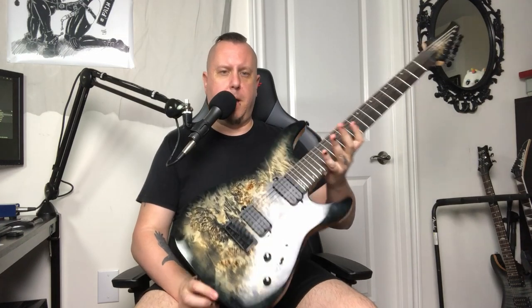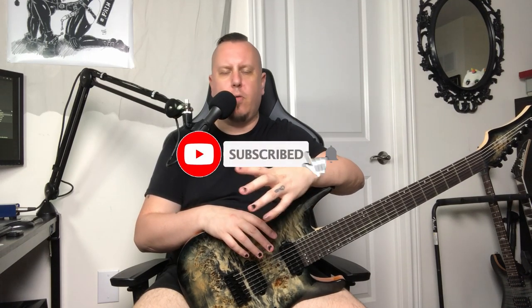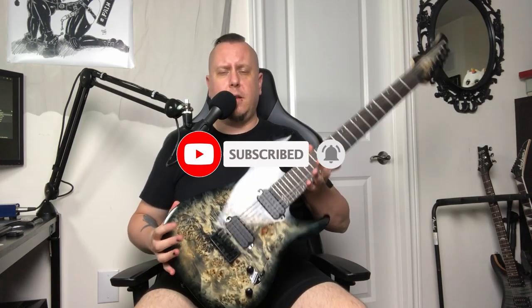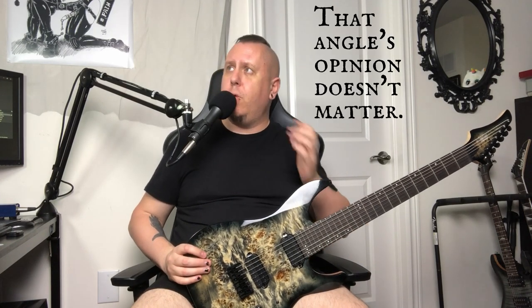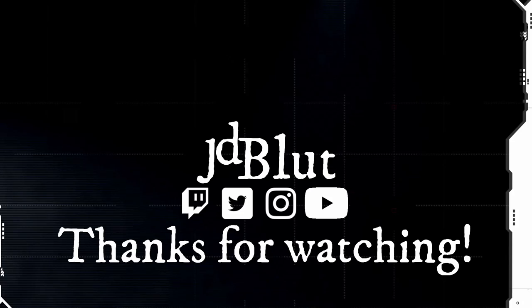If you're in the market for a seven-string, I highly, highly, highly recommend this bad boy. Thank you so very much for joining me today — I really appreciate it. If you like what I do, do me a solid and hit me with a subscribe. Ring the bell. If you like this video or this guitar, leave a like, leave a comment, and let me know what your favorite seven-string is. Are you an Ibanez fan? I'm pretty sure we can still be friends. I will see you all in the next video. For now, be safe, be consensual, and if you can't be good, well then sweet Satan on a pogo stick, be good at it.